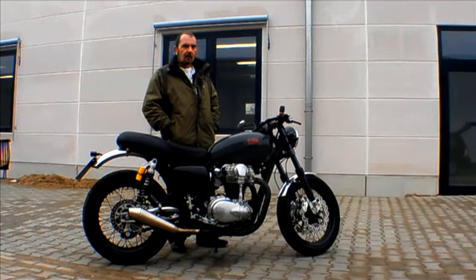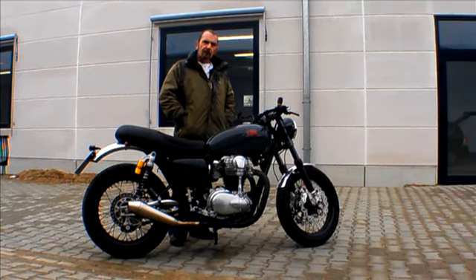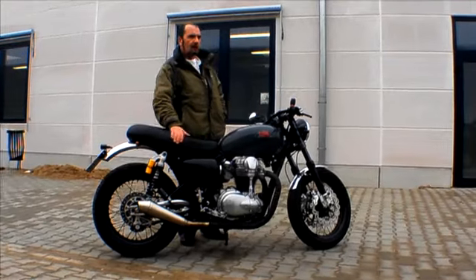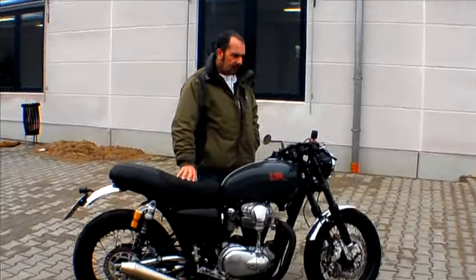Hi. We're here in Germany again. We're at the home of a company called LSL, and we're here to ride this little beauty. This is a Kawasaki WR740R, based on a Kawasaki WR650 from many years ago.